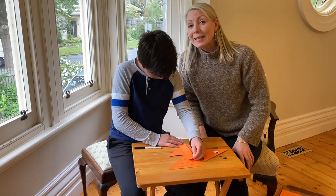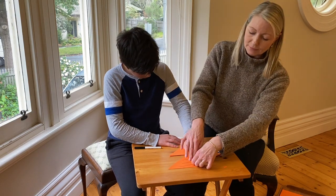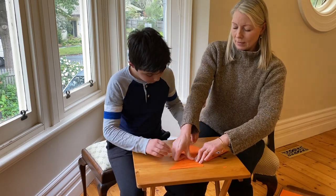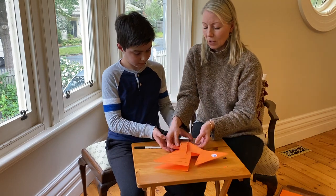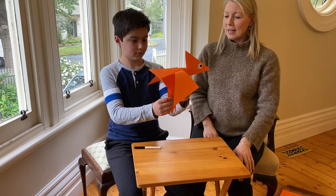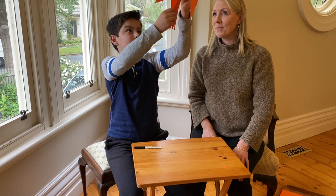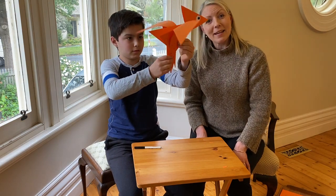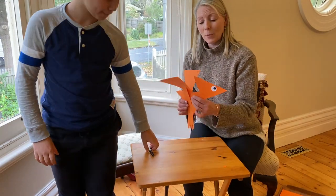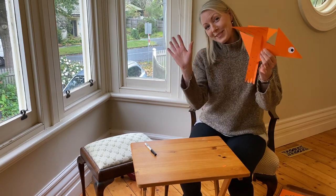Then your little pterodactyl can take flight! Give it a good press — nice big press down. Hold your pterodactyl's body at the point, open up your wings, and off he goes! Woo-hoo! So good luck, and if you can take some photos and send us, we'd love to see them. We hope you get out and about with your flying pterodactyls in your garden or around your house. See you soon!